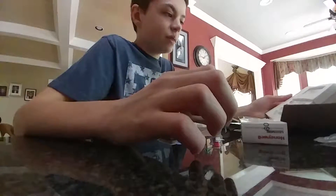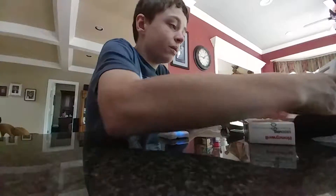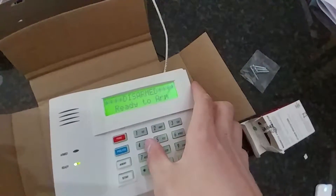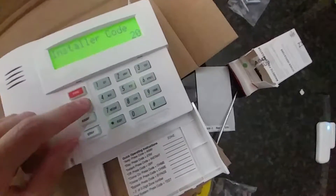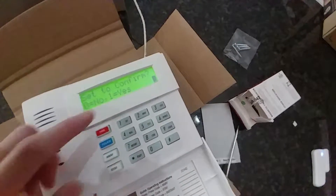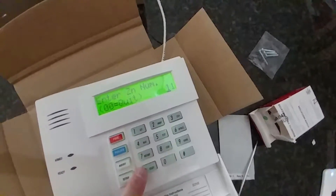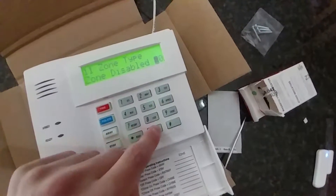Now we're going to go into programming on the alarm system. The default code is 4112, then 4112, then 800 to get into programming. Zone programming is star 56, so hit star 56. This is a wireless zone, so I prefer to set to confirm — hit 1. This is going to be zone 11, then hit star. Zone type 03 — this is going to be a perimeter zone. If it was an entry-exit door you could use 01, but we want 03 for perimeter.